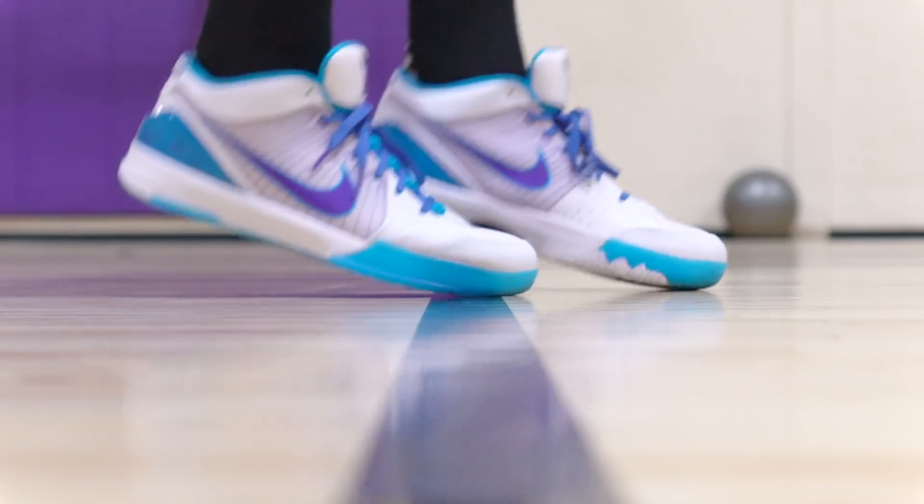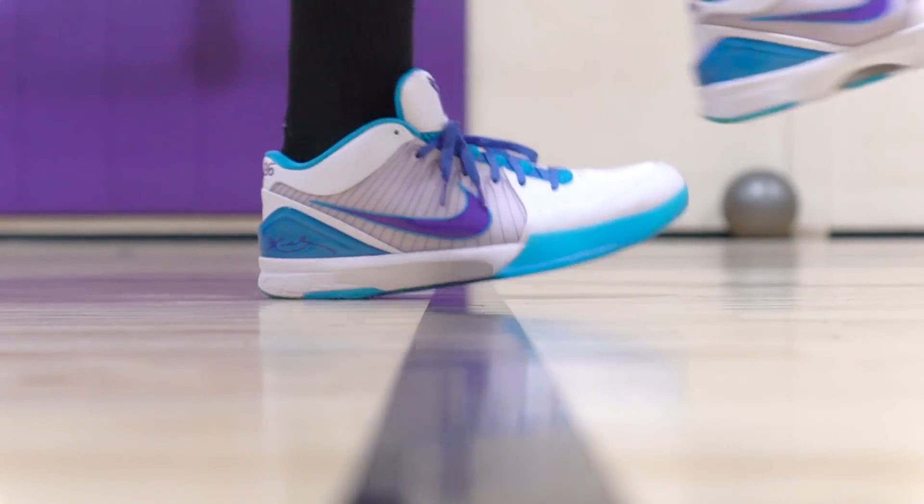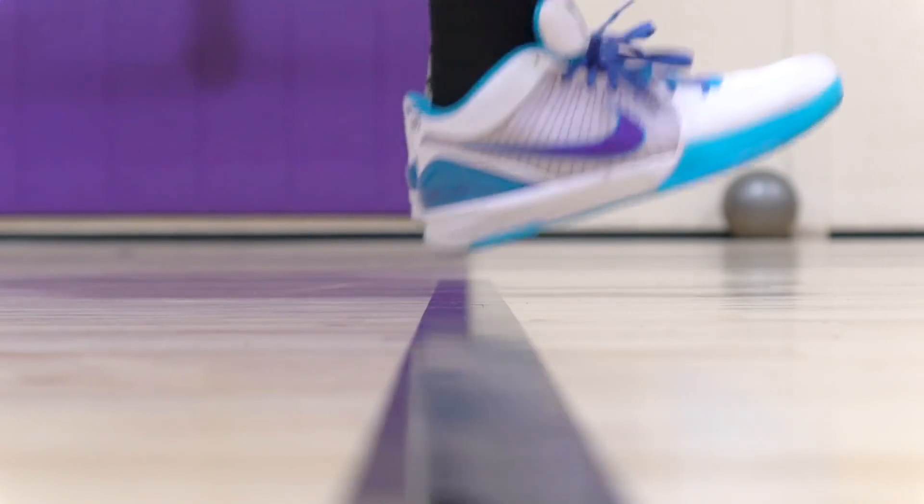It feels like a really nice Lunarlon compression, and some of that is probably the zoom unit too. I really love this cushion setup because it's ultimate responsiveness — it doesn't affect the response at all. You're super low to the ground but you have a nice little feel in the cushion. Heel-to-toe transition is great. I'm really into feeling low and responsive. It's not a huge deal that there's no forefoot zoom for us, because sometimes full Phylon and zoom is a little too much — so this is a nice little setup.